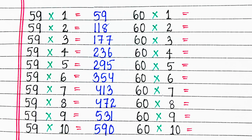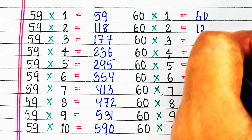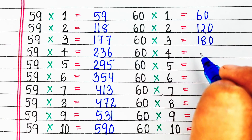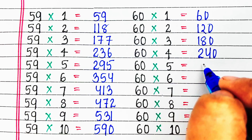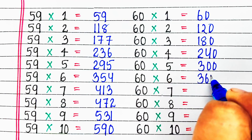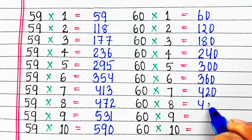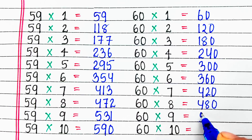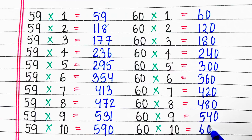Next is table of 60. 60 ones are 60, 60 twos are 120, 60 threes are 180, 60 fours are 240, 60 fives are 300, 60 sixes are 360, 60 sevens are 420, 60 eights are 480, 60 nines are 540, 60 tens are 600.